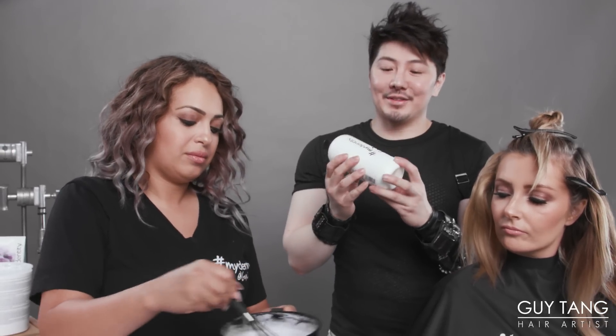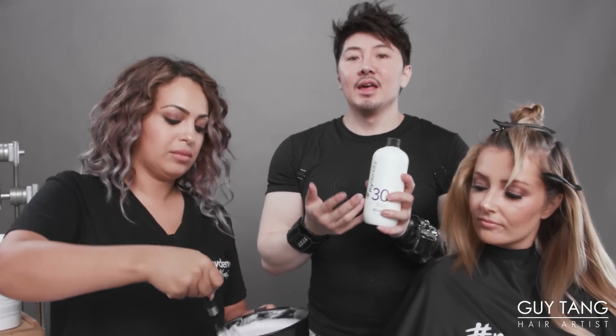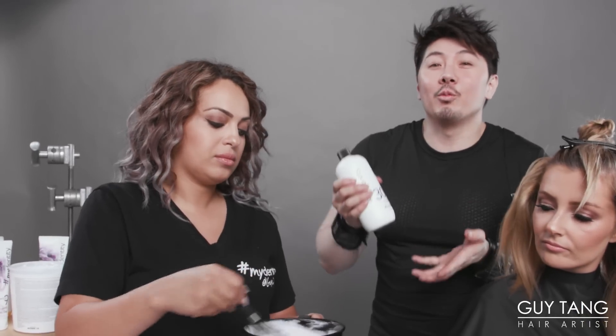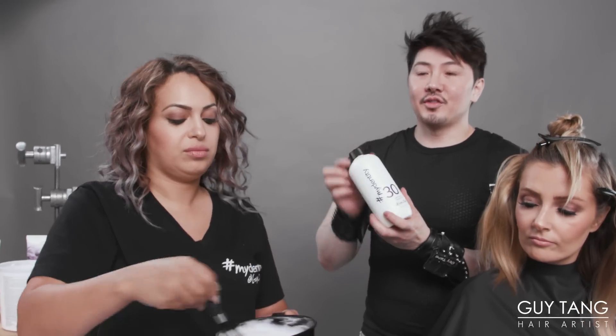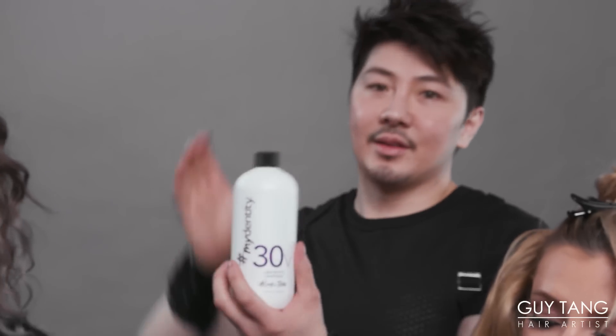That's why a lot of people ask me, why is the bottle so cute and tiny? Because we want longevity in the developer. If it's so big and you only use it once in a while — like 40 volume — you often don't gravitate to 40 volume all the time. So it stays fresh. If you open it once, it gets oxidized and then it weakens. So let's get started.